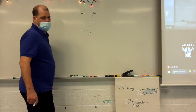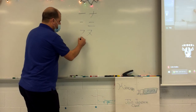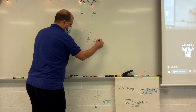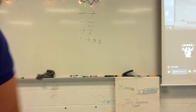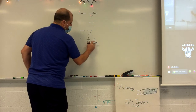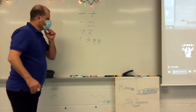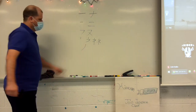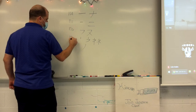Then all of a sudden we get thrown a curveball — probably one of the lone hard ones. Ne. No. And the hardest katakana for you to learn is no. So you've got na, ni, nu, ne, no.